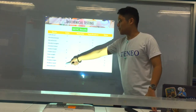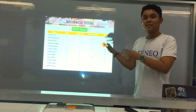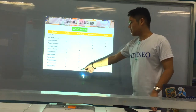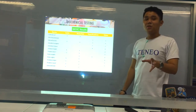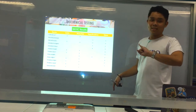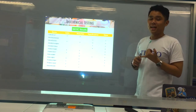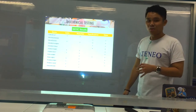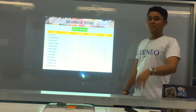Providencia rettgeri and Providencia stuartii have similar IMVIC results; other tests will differentiate them later. Edwardsiella tarda has the same IMVIC profile as E. coli — plus, plus, minus, minus. However, they are differentiated by the fact that Edwardsiella tarda is a non-lactose fermenter (colorless on MacConkey) and produces H2S, which E. coli does not.